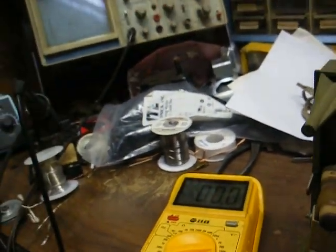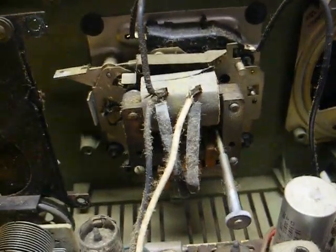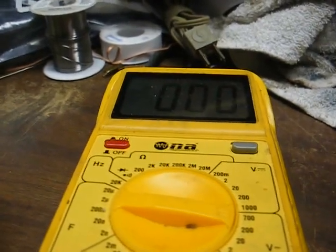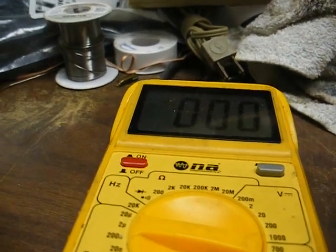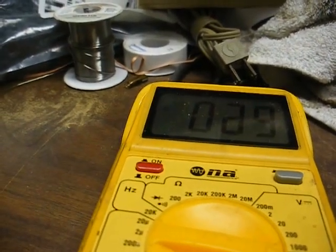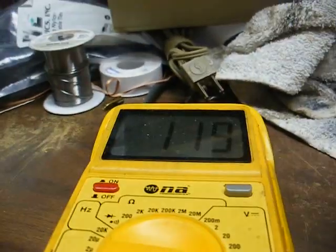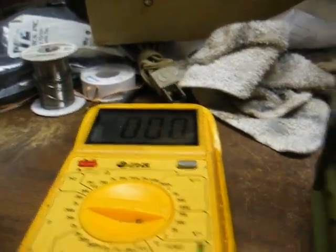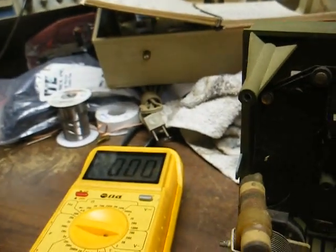So let's dig back into our power supply. Checking at pin 7, the cathode of the 35W4 rectifier tube — we still have nothing. Now let's look at pin 5 of the rectifier; that's our plate voltage, which is our incoming 120 volts AC. We have 120 volts AC going into the rectifier and nothing coming out. So that means the rectifier tube is bad.